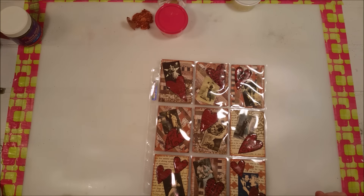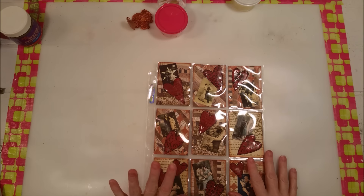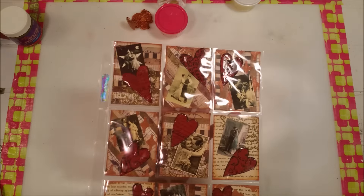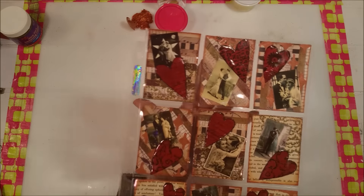Hey Crafty Family! I want to show you my pocket letter that I've been making. It's for Valentine's Day — I'm making a Valentine's Day pocket letter.